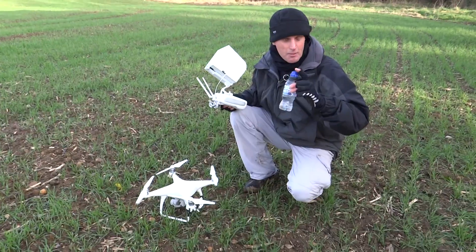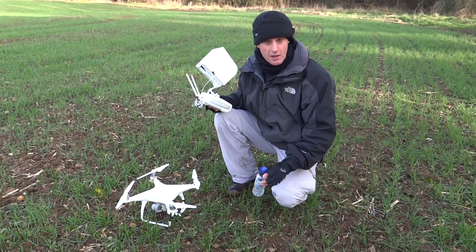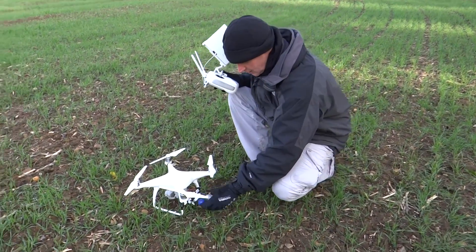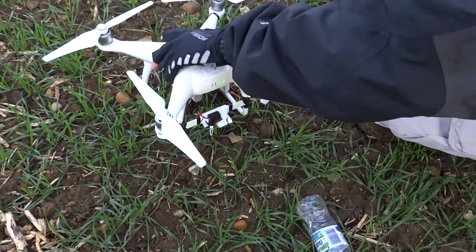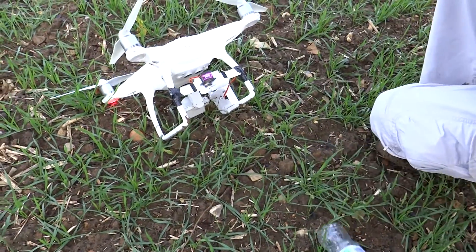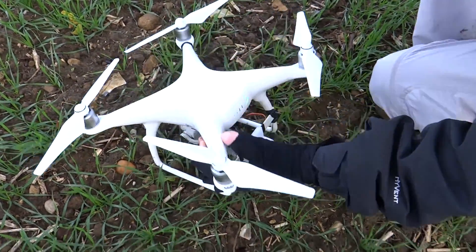Going to drop the bottle without a parachute — it falls a lot quicker and it's a lot more accurate. Here we go. Okay, the bottle is attached.